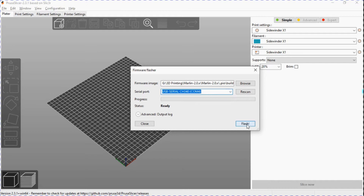So now I'm going to click Flash — and that's it, it's completed.